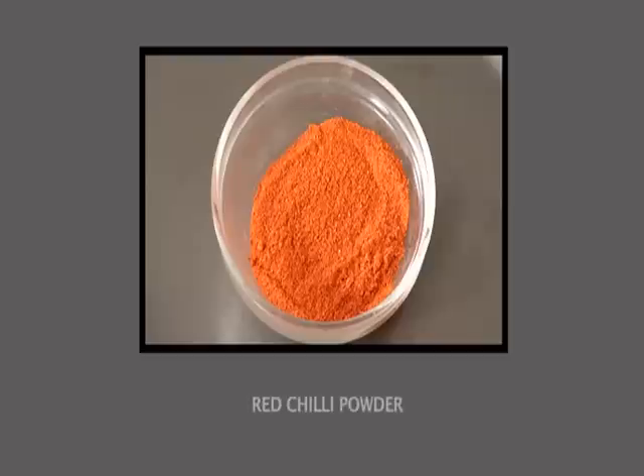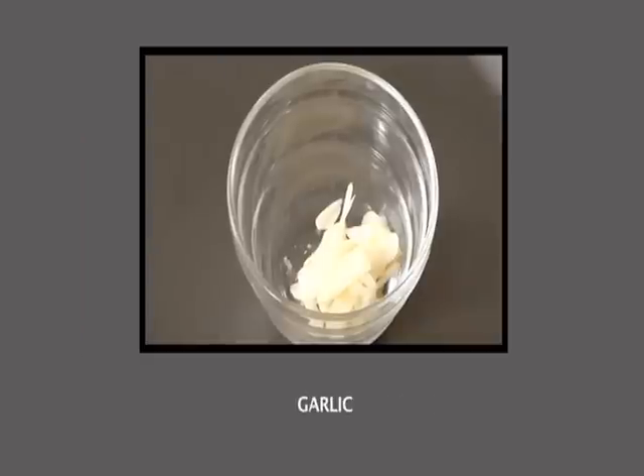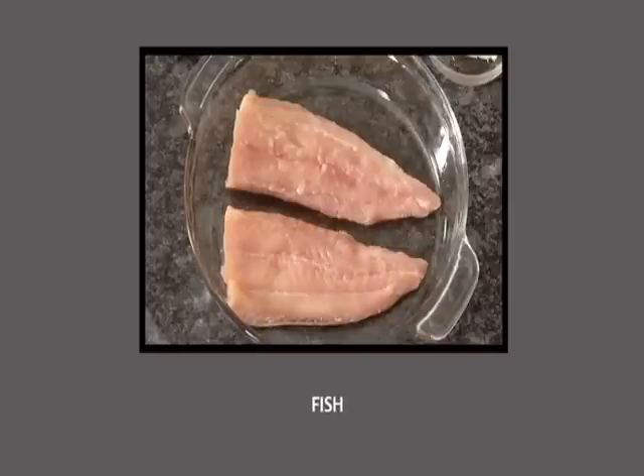We need chili powder, cheese, olive oil or butter, a few limes, salt, sliced garlic, bread crumb, and spring onion — or even you can use onions for this preparation. I'm going to use these elegant fillets of basa fish.